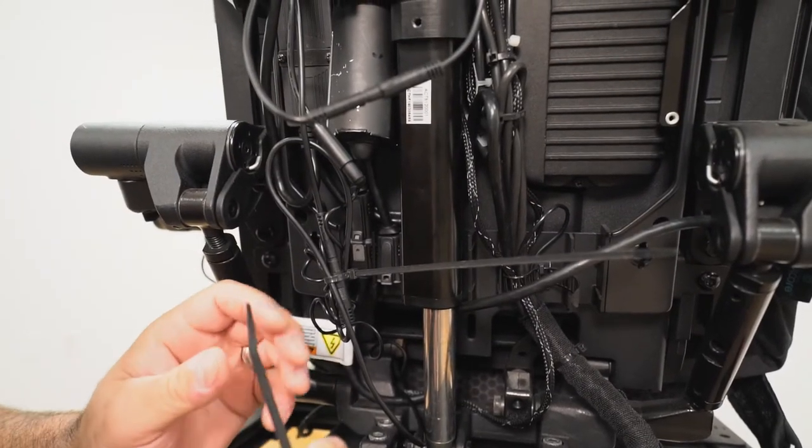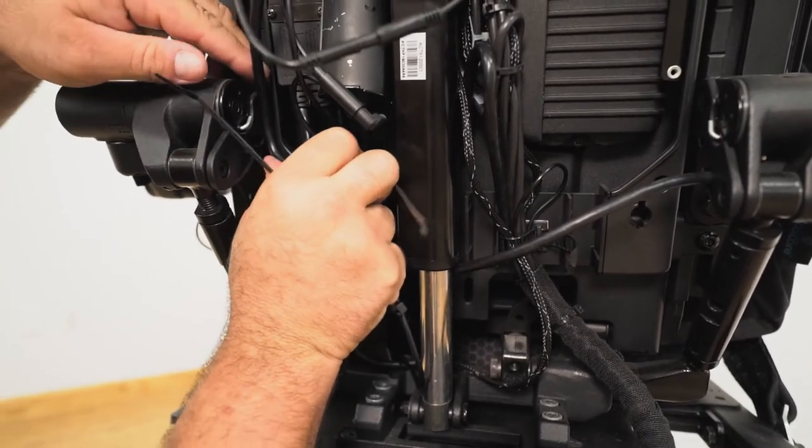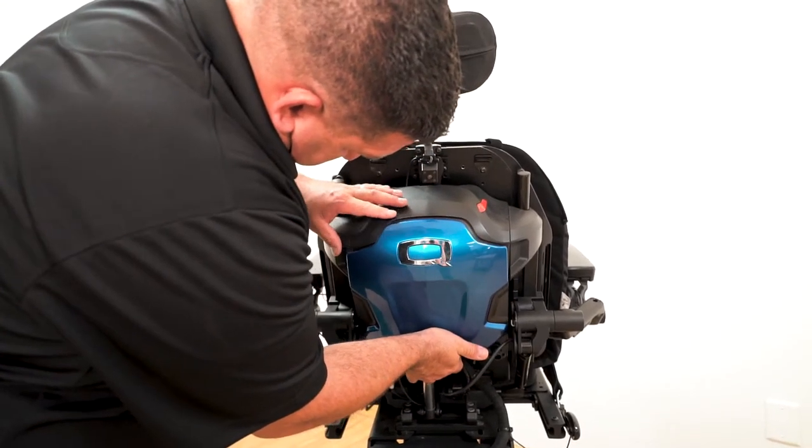As of now, there is no set way to perform wire management. For this video, we have bundled the wires together above the QBC harness and zip tied them into place to keep them compact. This does not interfere with the removing of the rear shroud from the back.